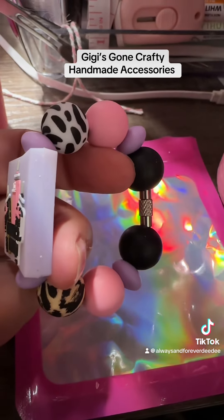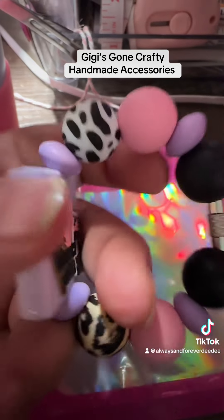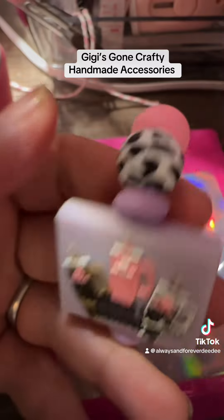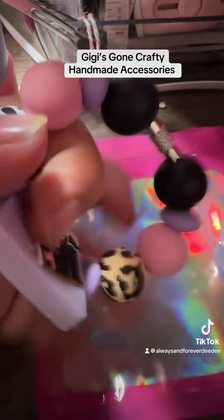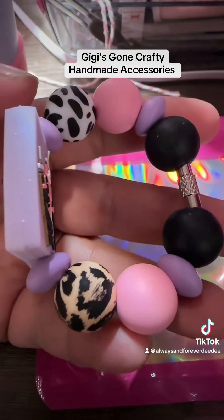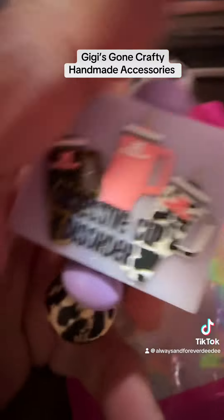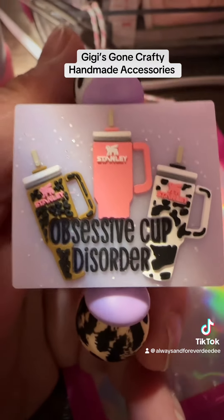Look at this for the handle of my cup. The middle thing is two-sided, and it's got the little silicone beads on it. Look at how cute this is. Excuse my nails — as you guys know, I was in the garden again this morning. Look at how cute that is.